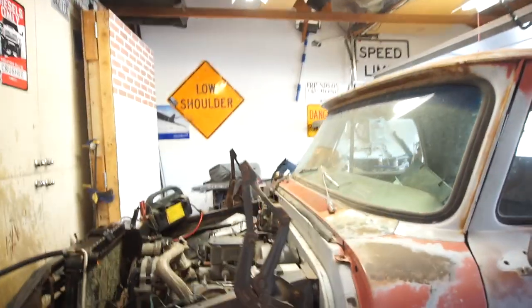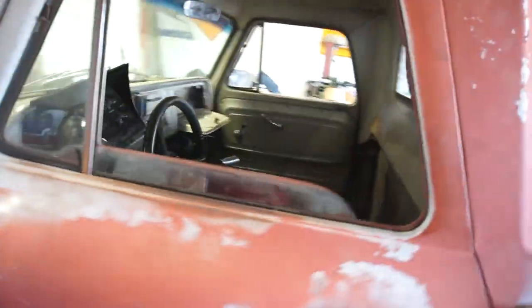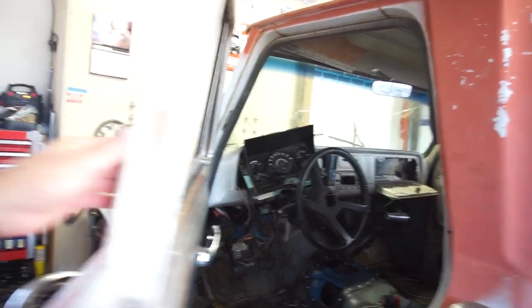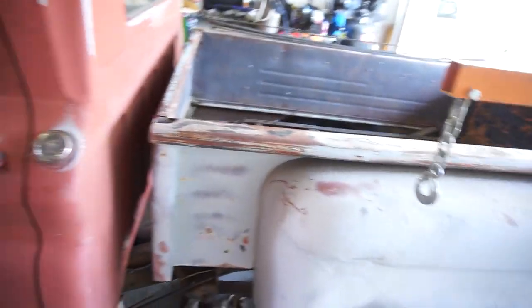I don't know if I'm gonna be doing much to this truck because what I've done today — you saw from the last video — I got it running, got it started, did a bunch of the wiring in here. The gauge cluster is just in here temporarily so I know what wires go to what.